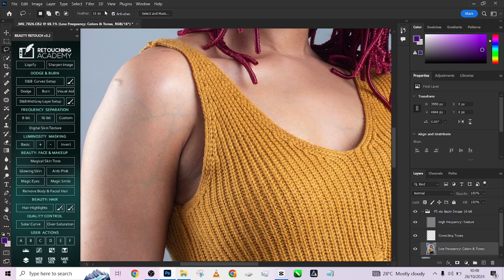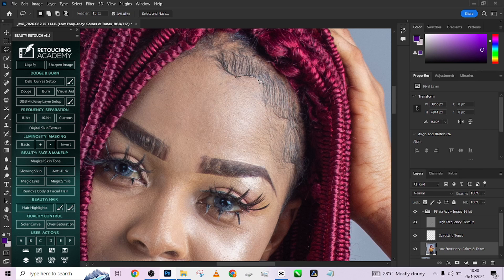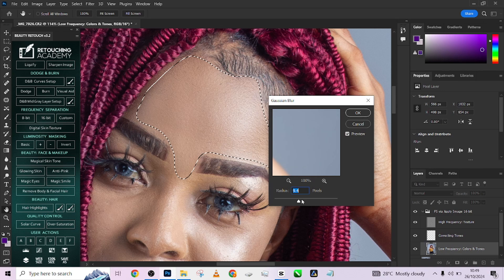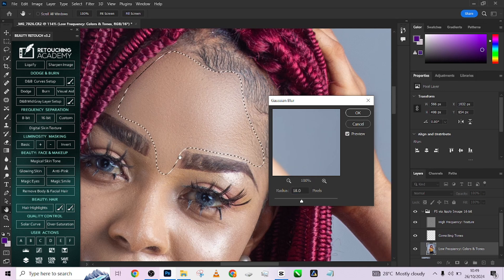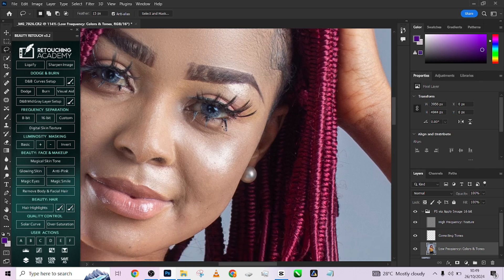Make sure your lasso tool feather is set to 15, then quickly start making selections around the skin and blurring it out. One of the rules of using the lasso tool is that you should always avoid the edges — the moment you get to the edges it starts spilling on your image. Just always avoid your edges. Go to Filter > Blur > Gaussian Blur and increase the blur until you have the level of smoothness you want. Somewhere around 22 will do a good job.